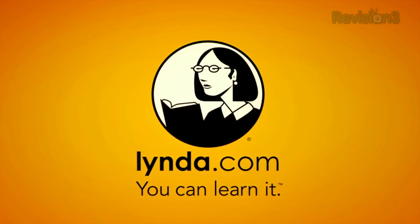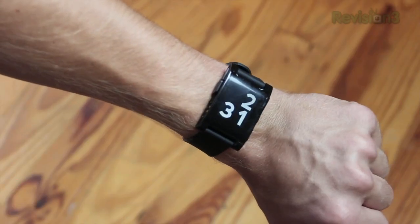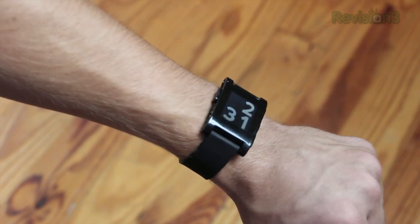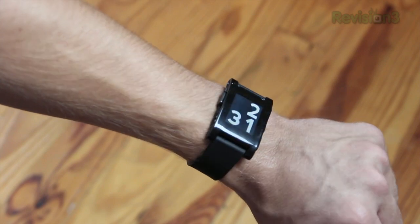This episode of Ties Out Help was brought to you by lynda.com. In this video I'm going to be doing a review on the Pebble smartwatch. The Pebble smartwatch connects via Bluetooth to your Android or iOS device so you can get things like notifications right on the watch and of course you can see the time. So let's go ahead and start off with the hardware and design.